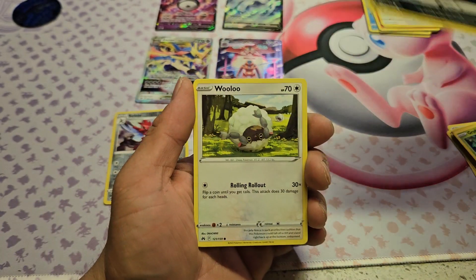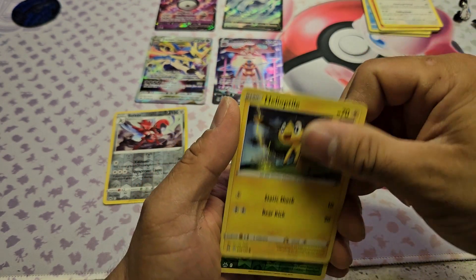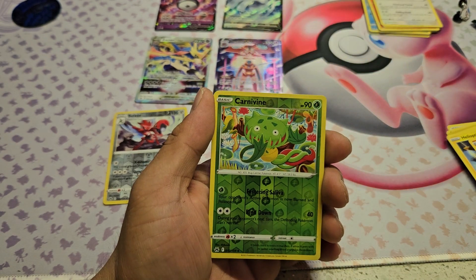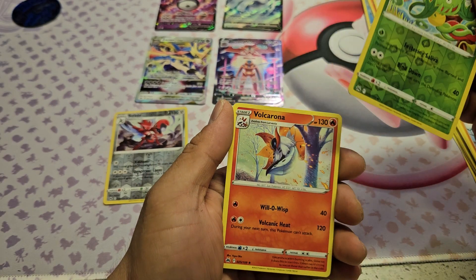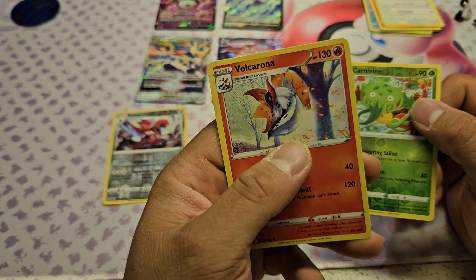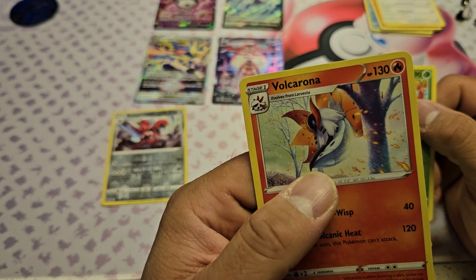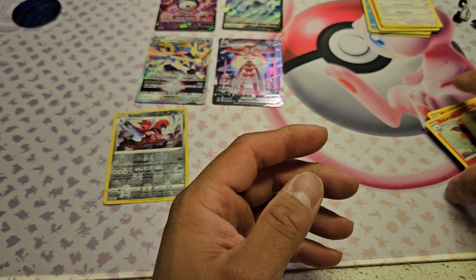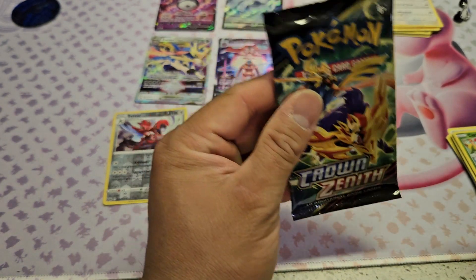That looks like a sea-dragon or horse type — interesting. We got that sheep again, another Helioptile. What is that — Carnivine? And behind Carnivine is Volcarona! That's super cool. Is that like Metapod level or Butterfree level already? Interesting. So we got Carnivine as the reverse holo and Volcarona as the rare. One last pack for this set!